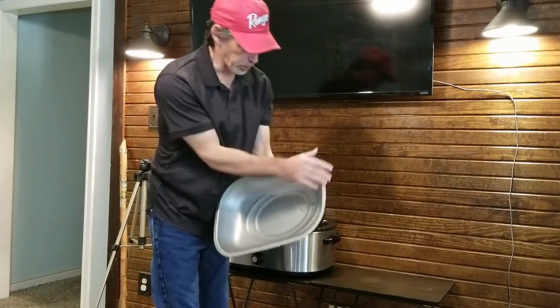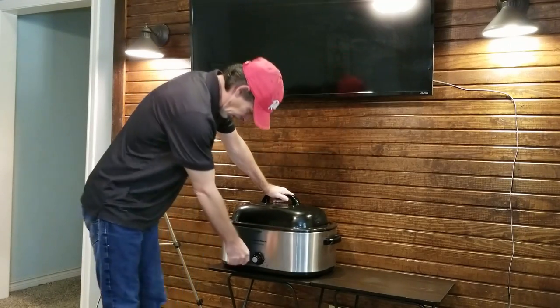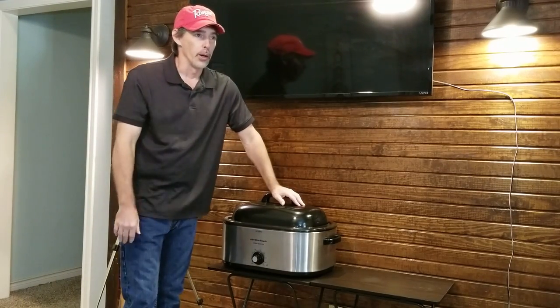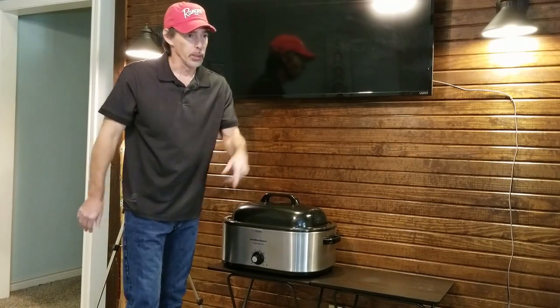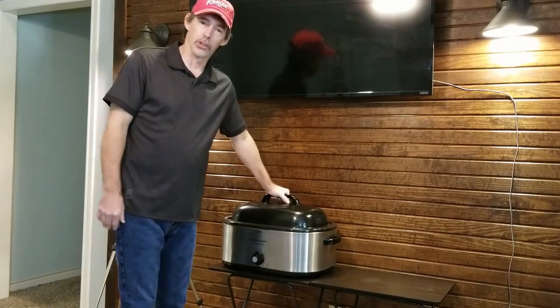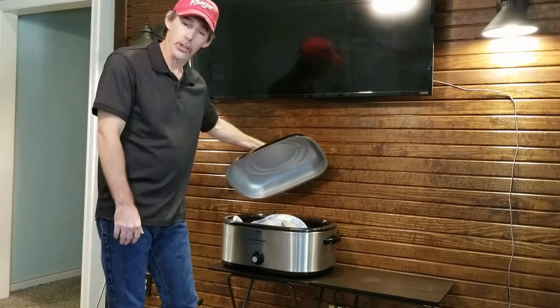Then you pick your lid up, just kind of dust it off a little bit, and put that lid back on there. Crank your heat to where you want it and pretty much you're done. You just take a watch with you so you can keep your time, then you go hit the trail and come back whenever it's done — whatever your cooking instructions say — and voila, you've got a cooked turkey.